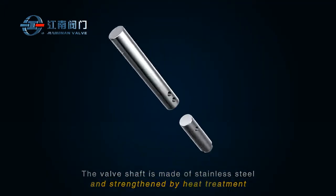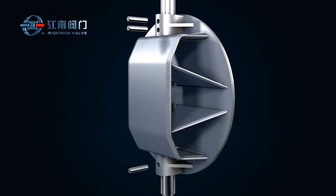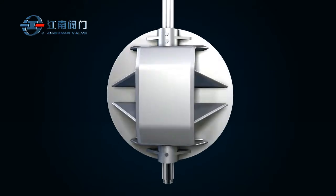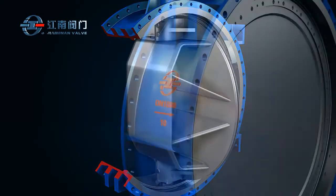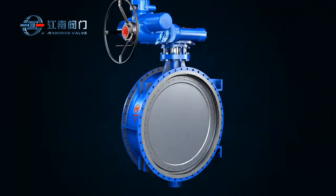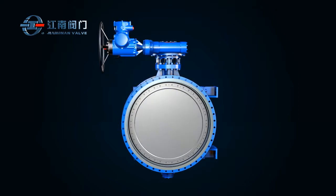The valve shaft is made of stainless steel and strengthened by heat treatment. It consists of upper and lower parts which, together with the truss structure disc, form an optimal combination to withstand stress.